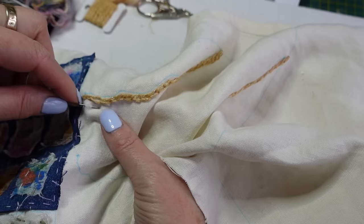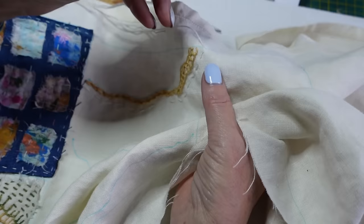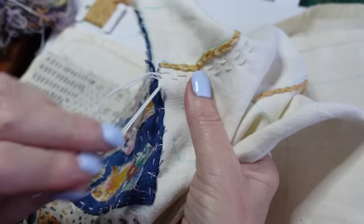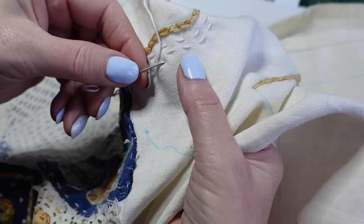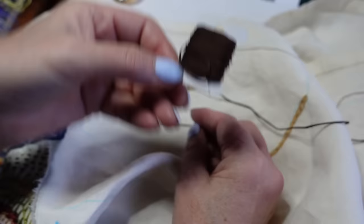I'm going to do another line and this time I'm going to do some whipped running stitch. I'm just going to take decent little stitches, making sure they're not getting pulled too tight. I'm going to come back and do that same running stitch again, going once more back over, keeping these lines quite close together — because two of them, maybe three, are going to get whipped and I don't want them too spread out. There's a good dark thread: stranded brown cotton.